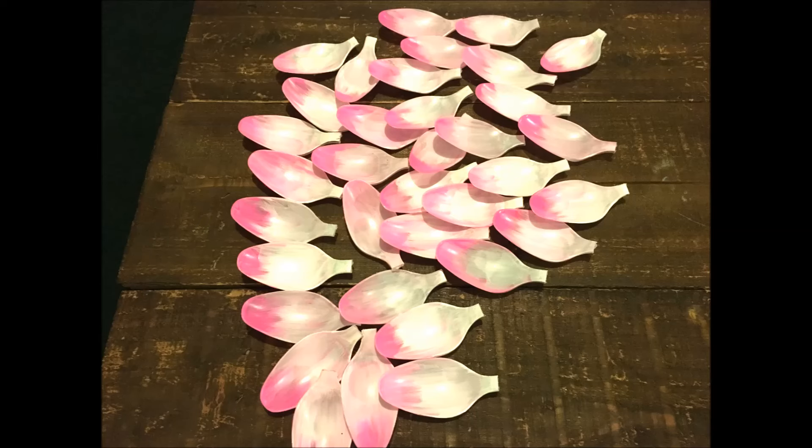After I let the spoons dry, I broke off the handles to all of the spoons. If your spoons are a little tough, try using some wire cutters.